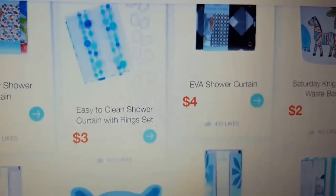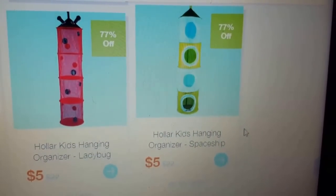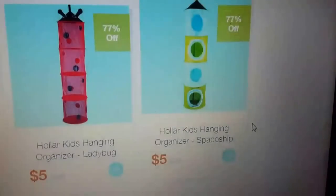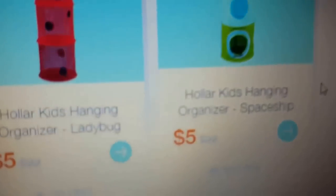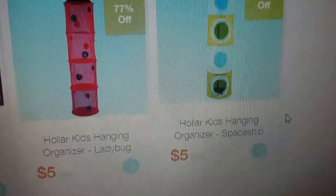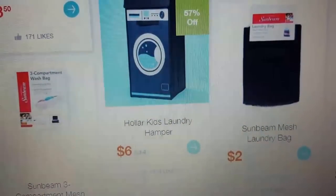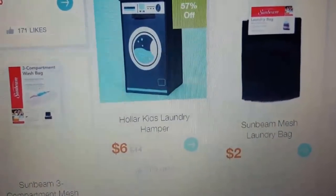They have a snorkel guy soap dispenser and shower curtains too. Do you remember those stuffed animal storage pieces? My daughter's 17 now, but they were super popular when she was younger and really hard to find. They're great for getting stuffed animals off the floor, the bed, out of the toy box. They have a ladybug and a spaceship version — so one for a boy and one for a girl — at 77% off, down to five dollars from twenty-two.